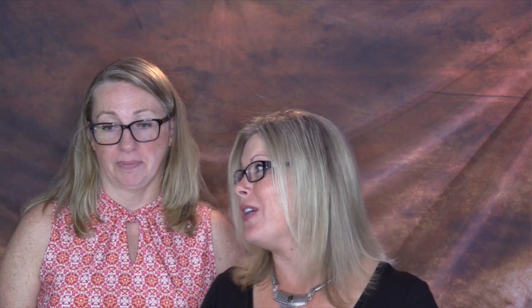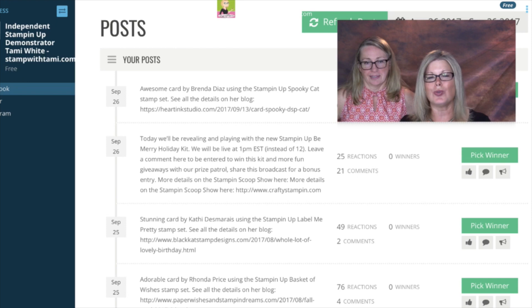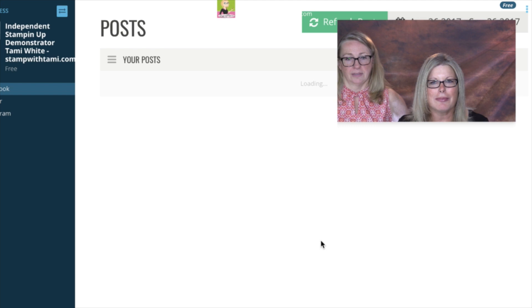Okay, some of you — Sandy, pick me, pick me — want to win this kit! If you've left a comment you are eligible to win; if you haven't, leave one right now, just say hi. We're going to pop on over to our giveaway. Leave a comment now — you've got about two seconds left. So we have two of these kits to give away live and then one for the afterlife.